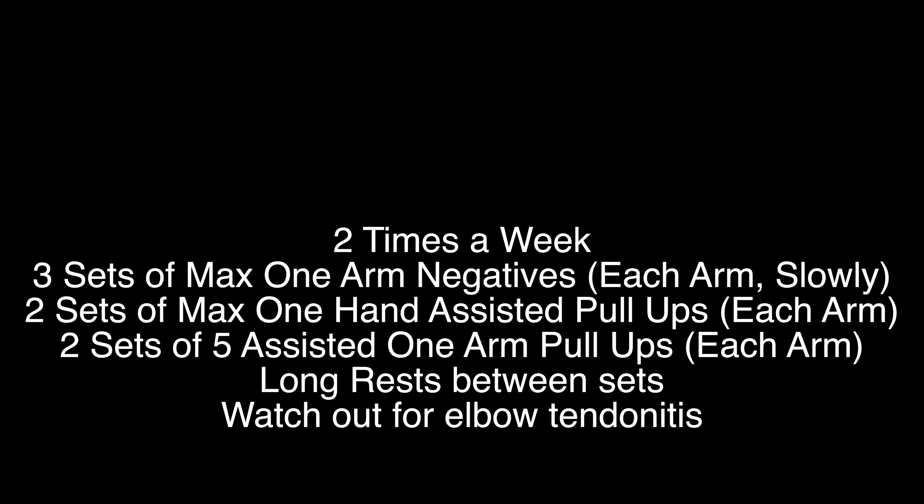If you do weighted pull ups, this can help, but it's not going to help you learn the technique. It's a technical movement as well as a strength movement. And if you can do 20-plus pull ups, that doesn't really help at all — this is a strength movement and better endurance is not going to help you.